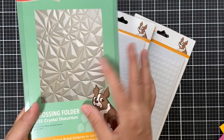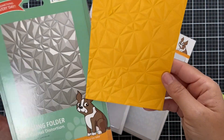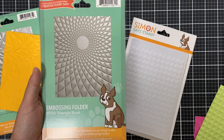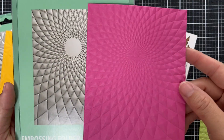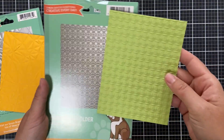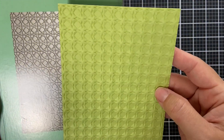We have three new embossing folder designs. Crystal Distortion — look at that geometric, mesmerizing texture. Triangle Burst — I die cut this in dull pink to show you; she is a showstopper. And lastly Circle Rings — very detailed repeating circle rings pattern. These are great for adding phenomenal texture to your backgrounds.